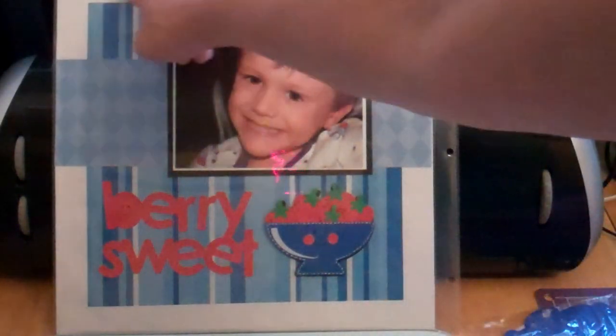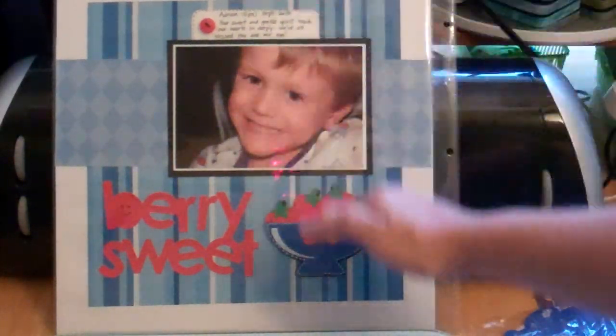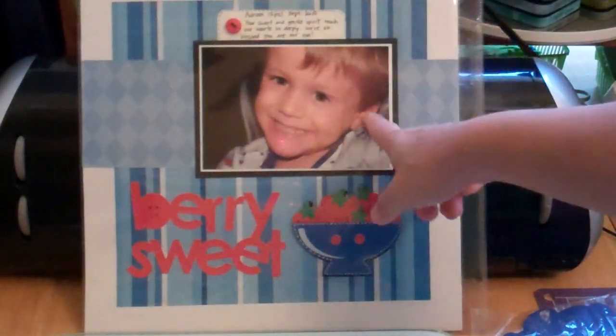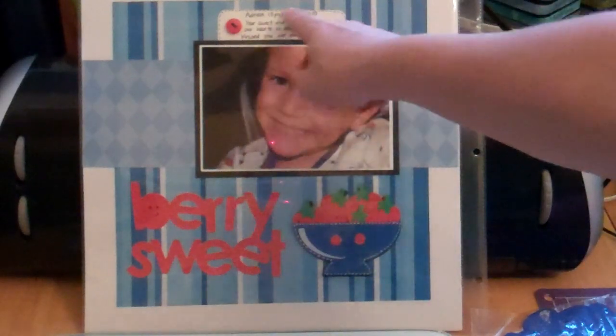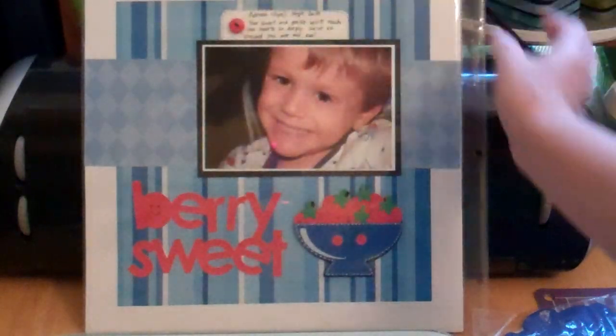I did one of those frames — I cut this frame out by just cutting an inch from each side, but this time I put the paper behind it instead of in front of it. So I put this pattern paper in the back, then I took a strip that coordinated and went all across. Then I just took a little journaling block, corner-rounded it, and added a button.